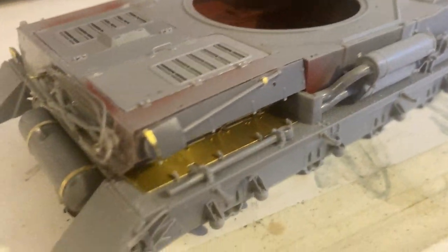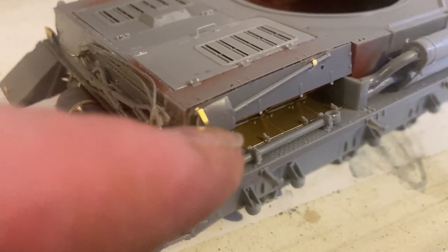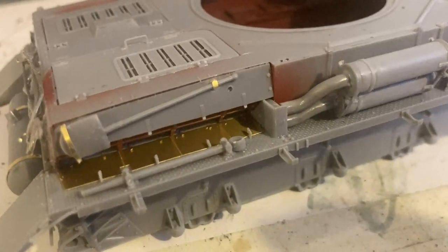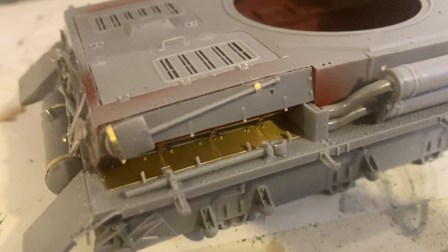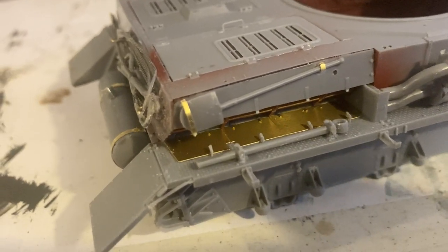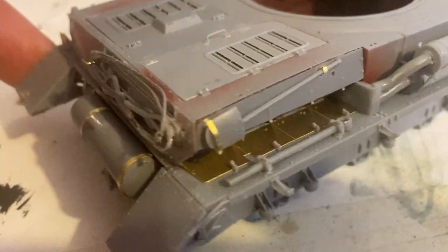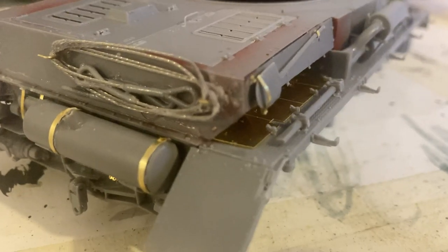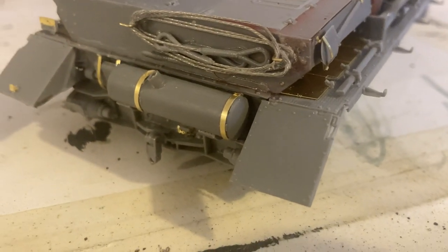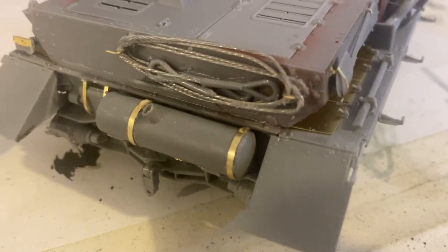The shovel holders aren't as hard to put on as I thought. I put this on separately without the shovel, glued the clip on and let it dry, then just put the shovel in and closed the photo etch around it. It sits in really well — I didn't even have to glue it — so the shovel is just sitting in there nicely, giving it a more realistic feel. Then we got the tow cables starting to come up a bit better, getting rid of some of the excess superglue.